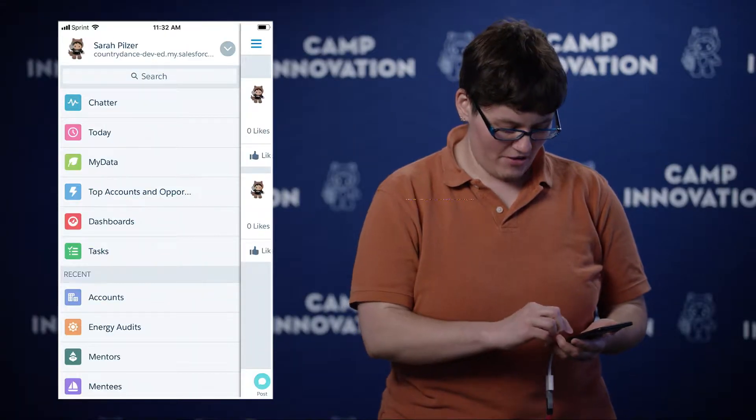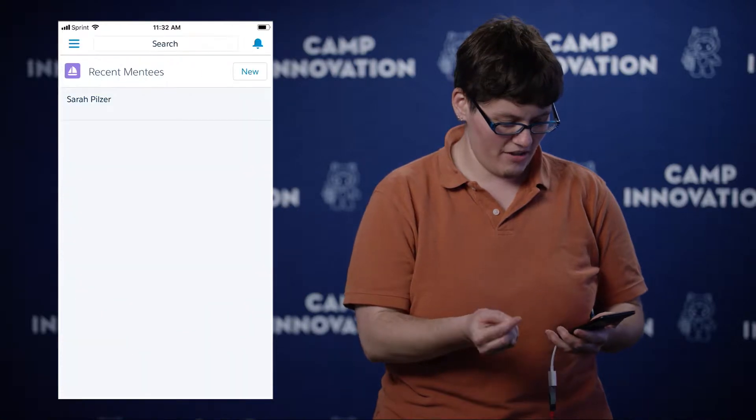I would like to show you how to fill out a mentee profile and also how to send a mentor request. So first thing: filling out a mentee profile.